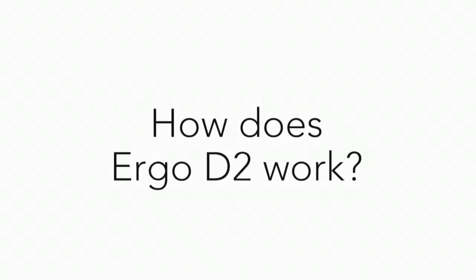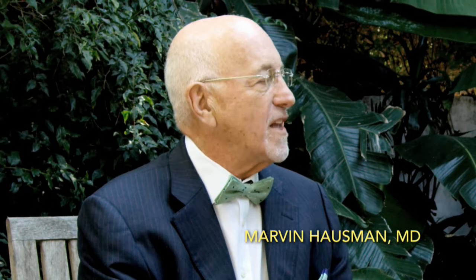So how does Ergo D2 work? We have two components: ergothioneine and vitamin D2. They work because they have a synergistic relationship in cells. We think iron is very important in your well-being and immune system. Ergothioneine gives an electron back to iron — Fe³⁺ can't carry oxygen, but Fe²⁺ can. So it's very important to have as much natural iron in your body as you need. Iron is in the red cells and carries oxygen — it's your well-being.